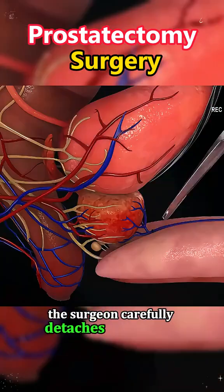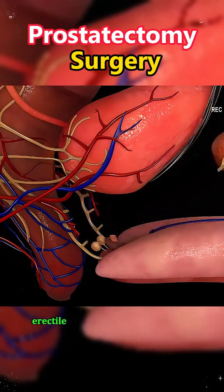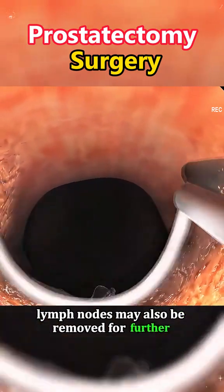The surgeon carefully detaches the prostate gland from the surrounding structures, paying close attention to the nerves and blood vessels responsible for erectile and urinary function. If necessary, nearby lymph nodes may also be removed for further cancer analysis.